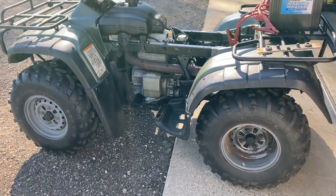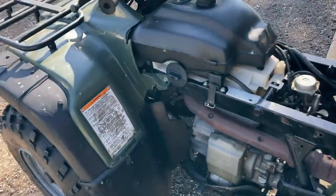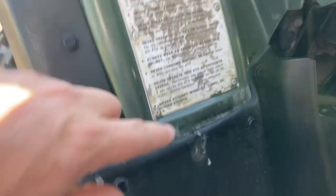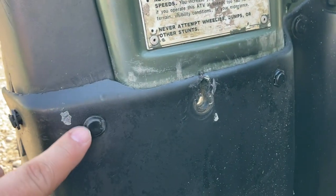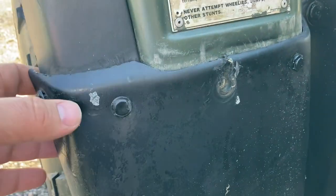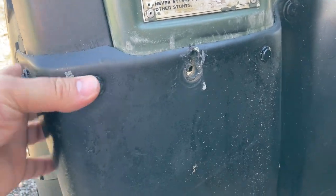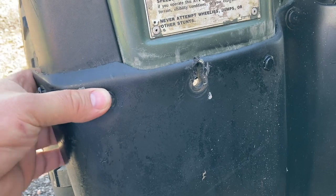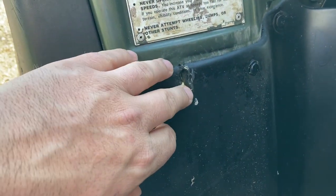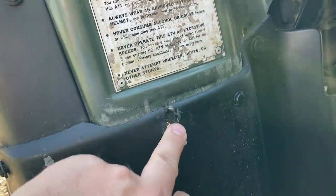It does have fairly new tires on it, hardly any wear at all. Another thing I noticed is that it's missing a lot of these clips that go in. So I think what I'm going to do is just replace them with bolts - you can see how loose that one is. I'm just going to go ahead and put some stainless bolts in there, maybe a fender washer or so.